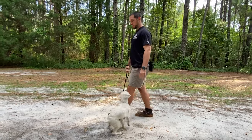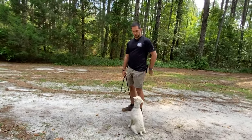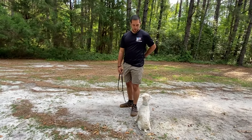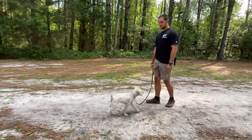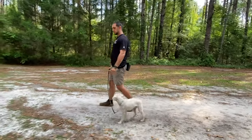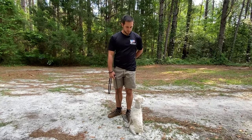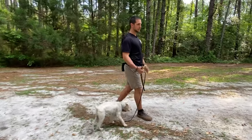Once that's done, we're going to do sits randomly — not moving the same way as before. Sit. Good. Then we're going to stop rewarding so often. Sit. Good. Sit. Good. Notice on the third repetition I rewarded him. So you're going to change up your rewards and make it more randomized.